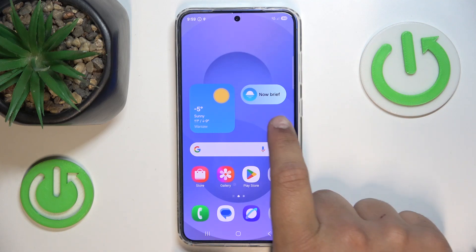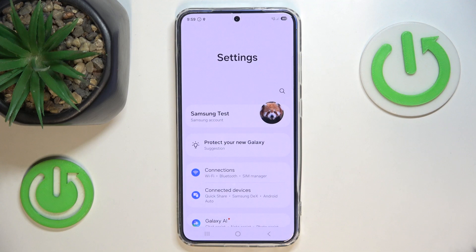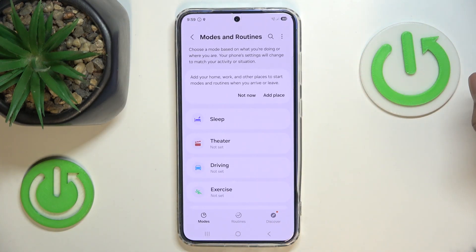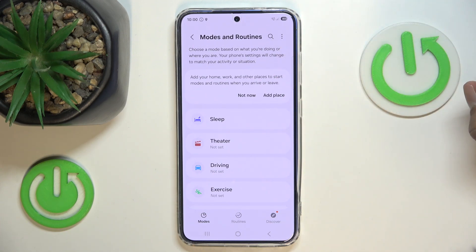The first step will be going into settings, and here find the modes and routines. In this section, just press the three little dots on the upper right corner.